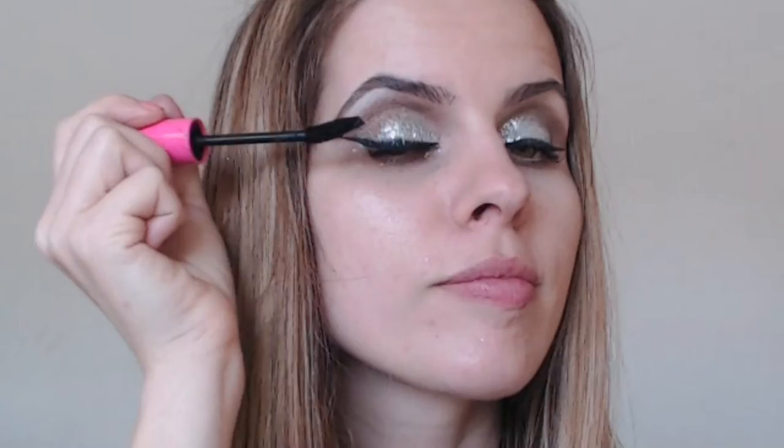Before I apply the false eyelashes, I'm going to add a little mascara first, just so my natural lashes can blend better with the false eyelashes. Nicki's lashes kind of started halfway, as I saw in the picture. So I'm going to try to do the same by applying them starting from the middle of my eye.